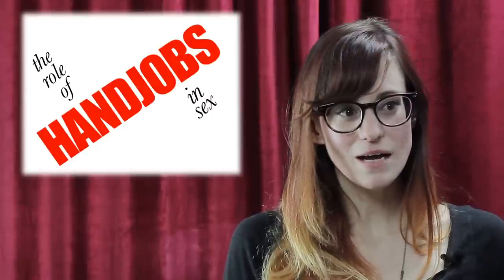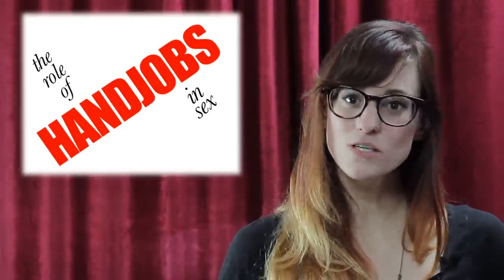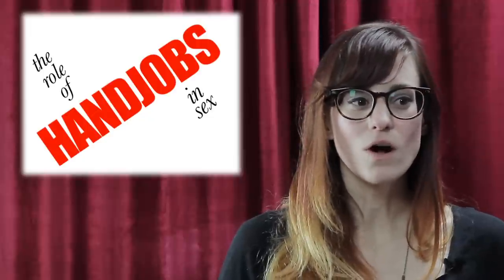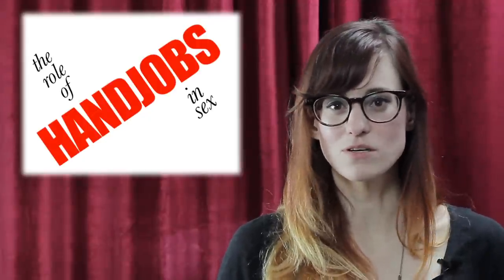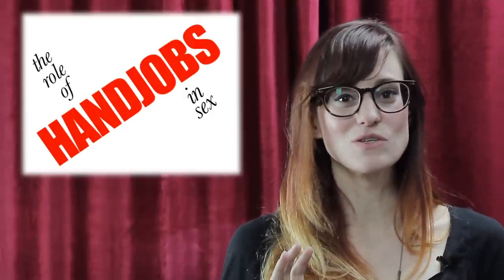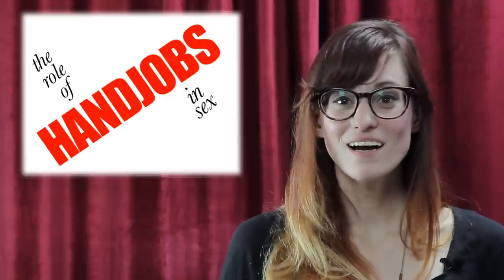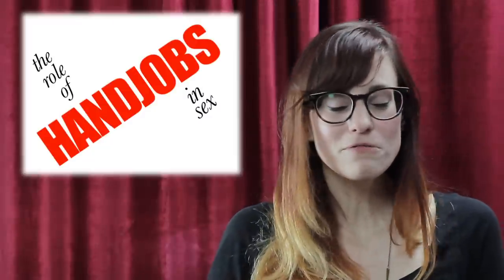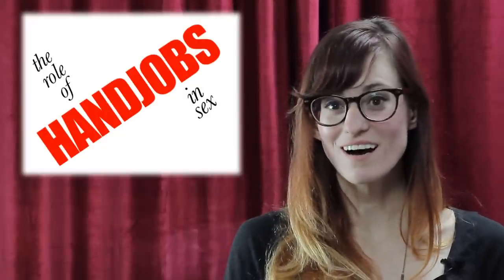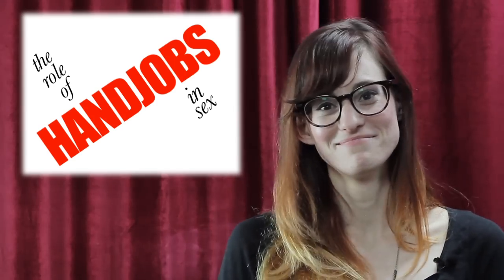Another great thing about hand jobs is that they allow for switching up power dynamics in sexual relationships. The person who is maybe less dominant — thinking about tops and bottoms — can be a little more like the top with a hand job. It allows you to have fun and play with those dynamics. Hand jobs are not lesser than other kinds of sex — you can really have a lot of fun and incorporate them into your sex life. All forms of sex are fun and should all be explored.